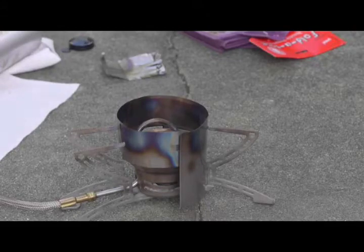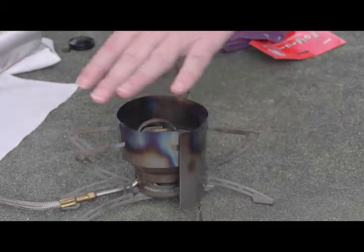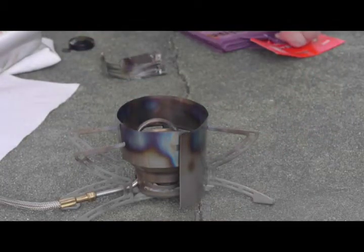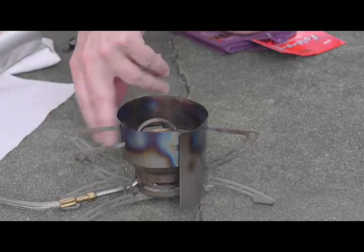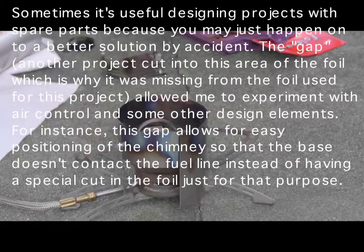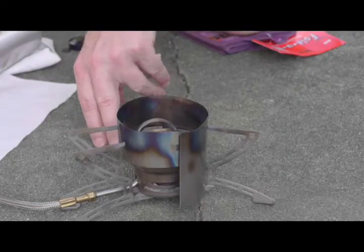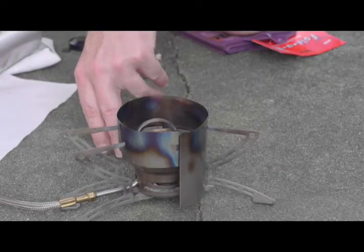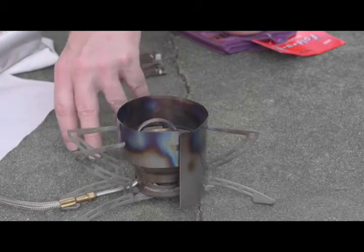This is what this prototype looks like. The legs are moved out so that the chimney can fit in between them. It has a large cutout at the bottom, but it's made from spare pieces of titanium foil — I use what I can get my hands on. Sometimes these various changes, such as this gap here, are still useful and give me some information.